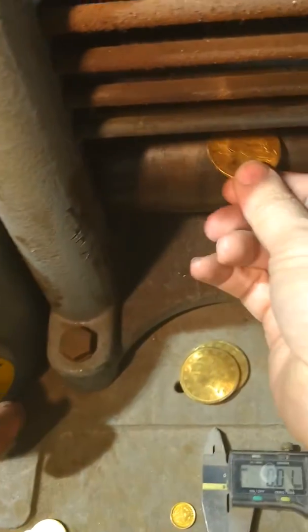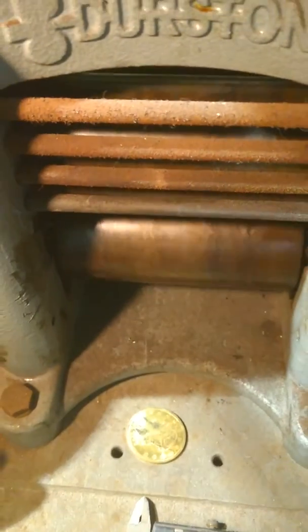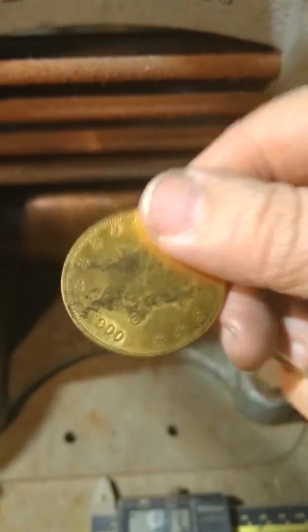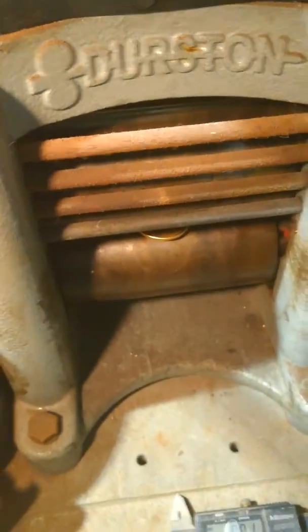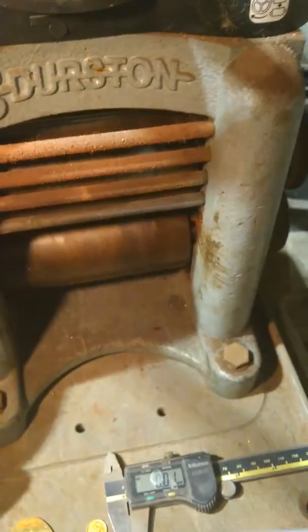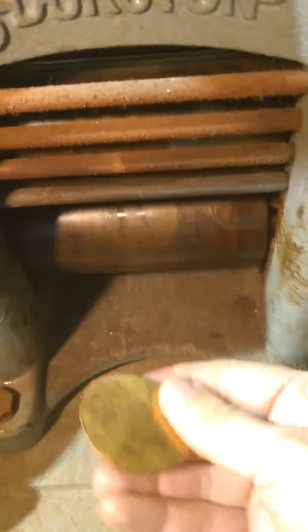Now we'll tighten it down some more. Look at that — you can still kind of see the date. Here goes the 1900. Whoops, a little hard. Done.